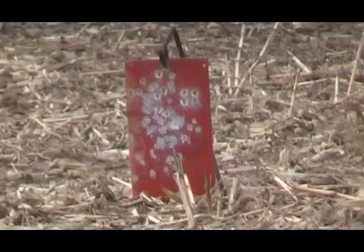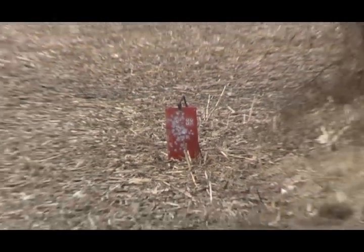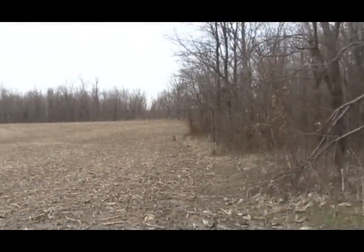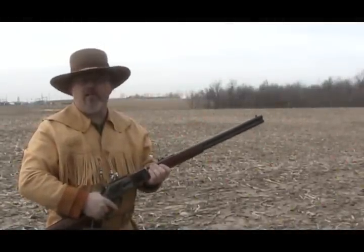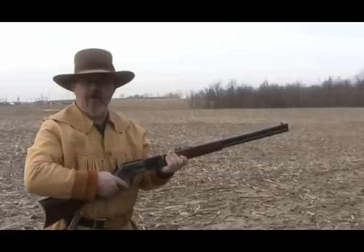Now we've got the 10X black powder cartridge loaded. We'll try them out.